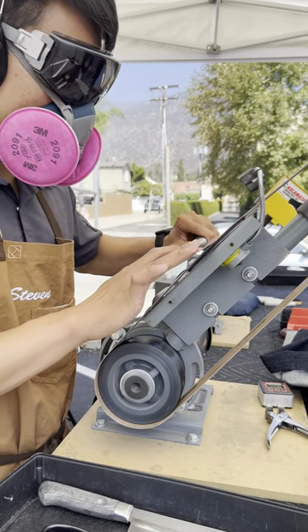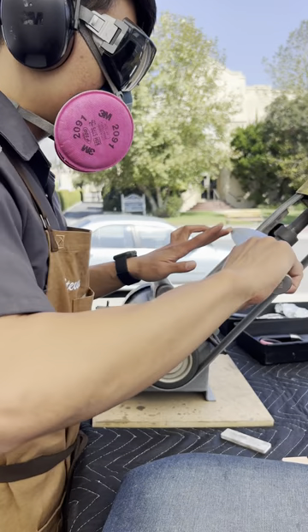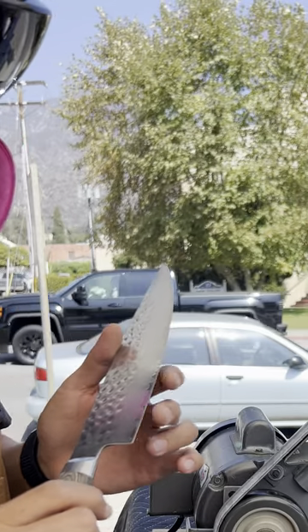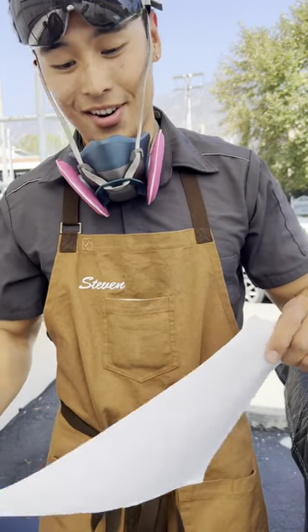And then once I get the edge angled down to 15 degrees, I take it through the normal sharpening process that I do for every knife. And it turns out just like every other knife — sharp. I know I hate on these knives a lot, but once they're good, they're pretty good.